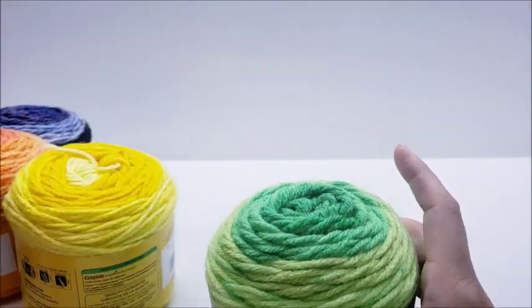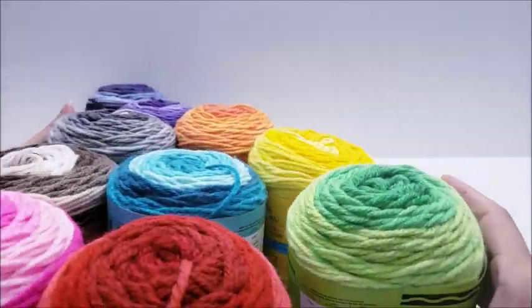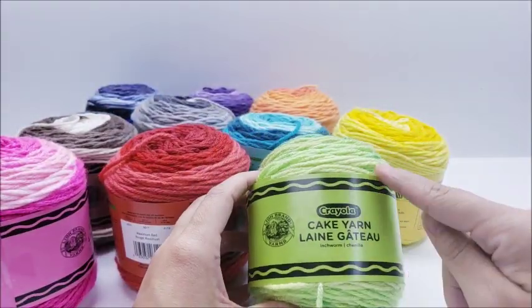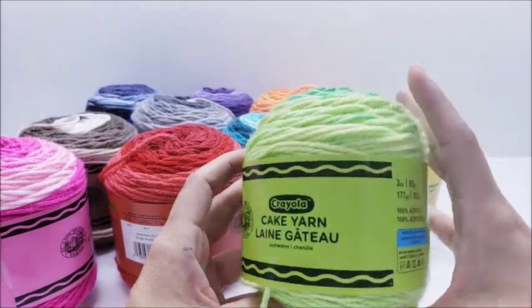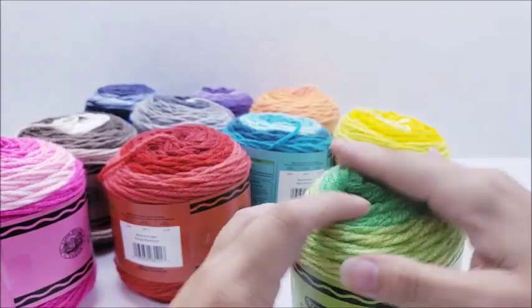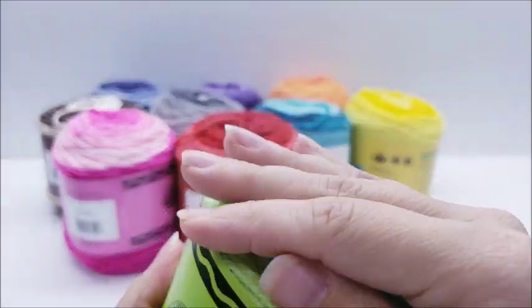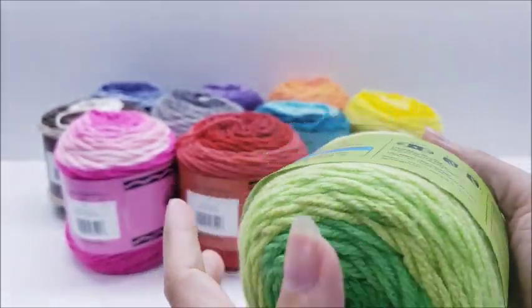All the colors are very bright, very vivid — you know, as you'd expect from a crayon — and they're packaged up to look like a crayon. I did a bit of crocheting with it.